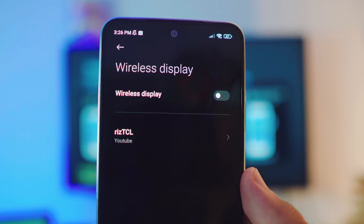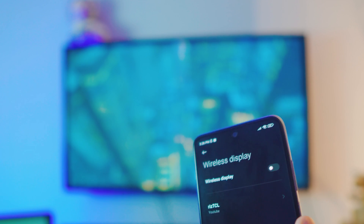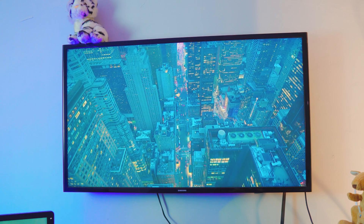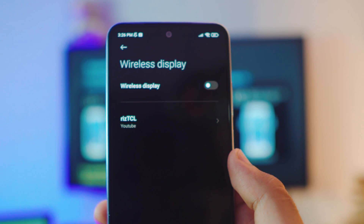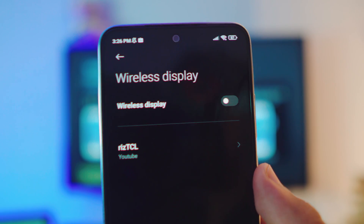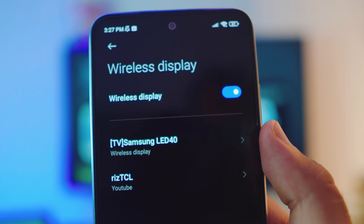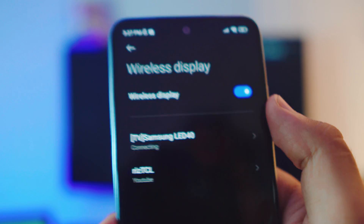Once you click on Wireless Display, it will show all available devices. Since my Samsung TV is older, you need to have the Screen Mirroring tab open on the TV first. Inside Wireless Display settings, turn on the toggle — it will scan for nearby displays. I can see my Samsung TV listed. Just click on it, it's connecting... and there you go, it's connected!